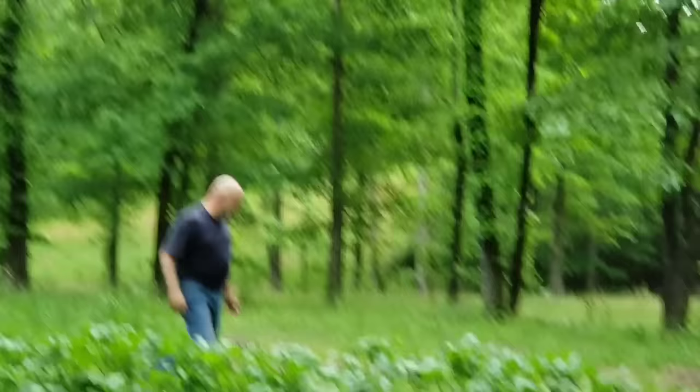Come on, let's get out of the garden. Oh gee, look at how tall they are. They are looking good. They're blooming. Potatoes are blooming.